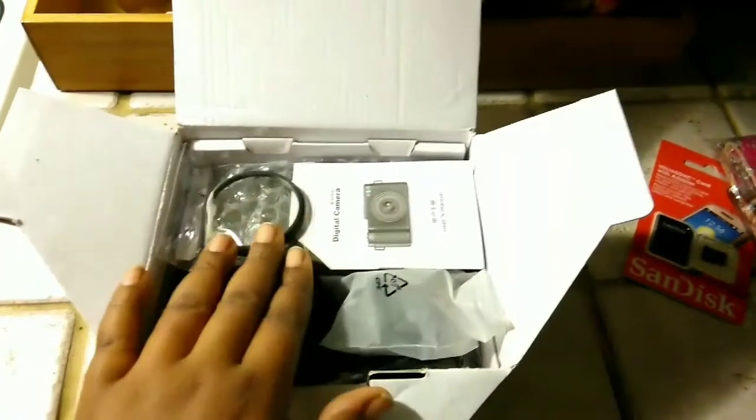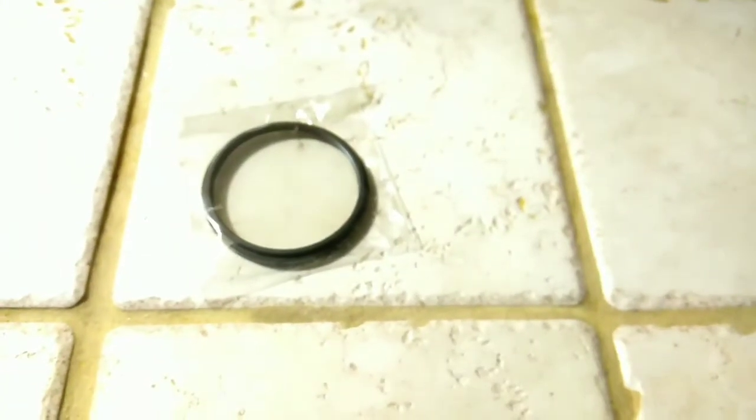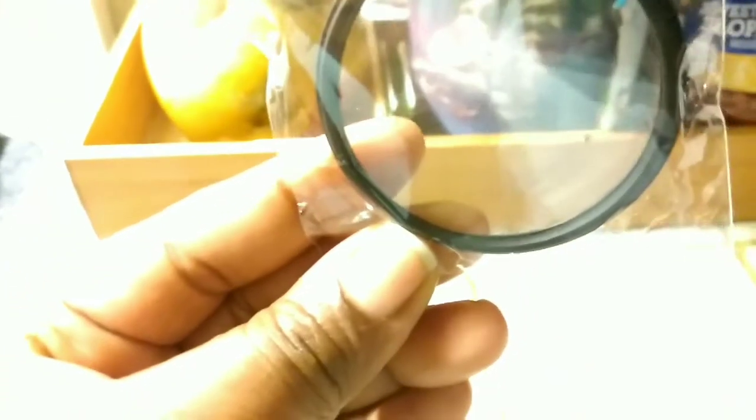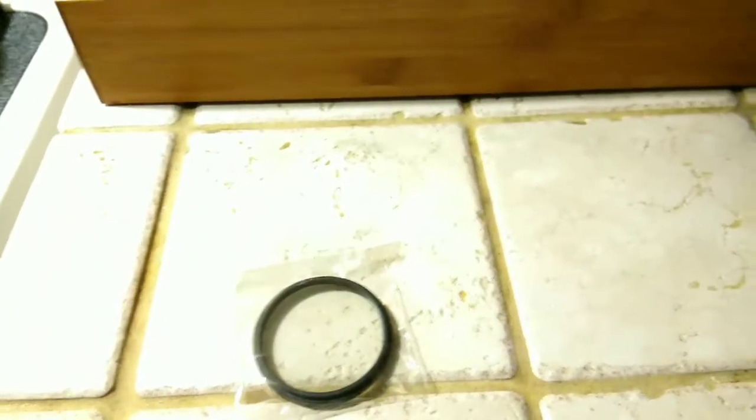This camera was only $89.99 and I will leave where I got it from on Amazon in the description box. So this is the lid to the camera. I think this is one of the extra lids for it so that you can see clearly.